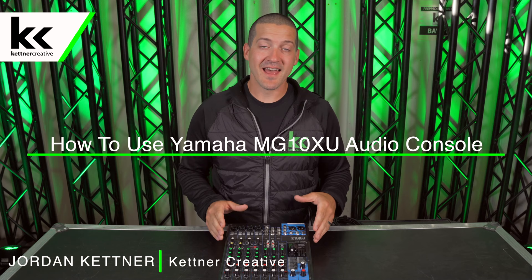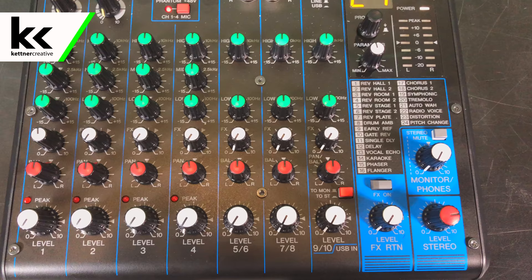In our inventory we have a bunch of these consoles and we also have about 15 of the MG10 consoles, which is the little brother to this. Those consoles don't have effects and they don't have the USB output, but with all our Yamaha MG10 consoles they've seen about five to 7,000 events over the years. We've never had a single hardware related issue with any of them, and now I'm going to show you how to use this console.